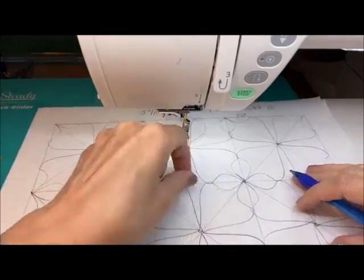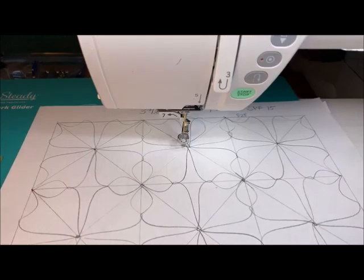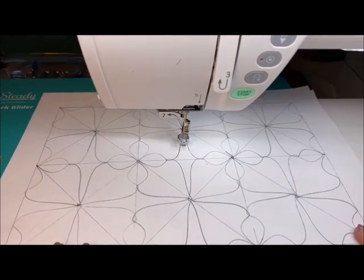You guys know how I love math, right? Math is so awesome in quilting, and it's so important.